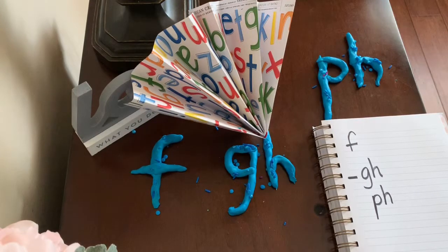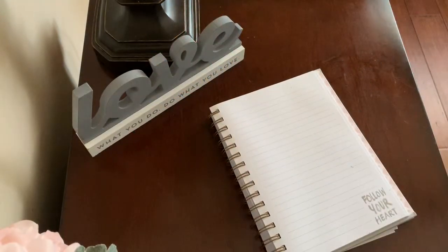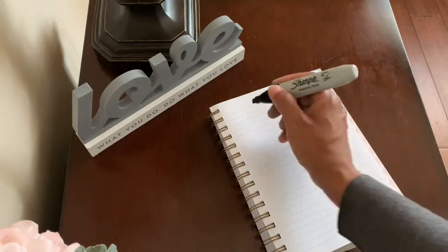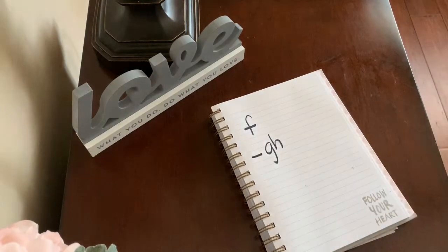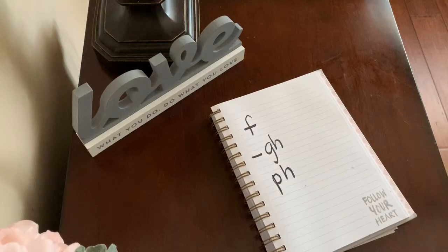Let's write the sounds for f without looking this time. Funny fan, funny fan. How should we spell the f sound first? That's right — single F says f. How else do we spell the f sound? Yes — G-H at the end of a word says f. And what is the last way that we can spell the f sound? You got it — P-H says f. You are so bright, I need sunglasses just to look at you. I'll see you next time. Yay!